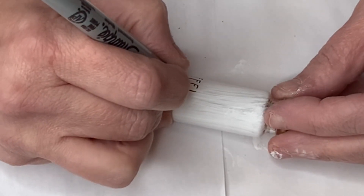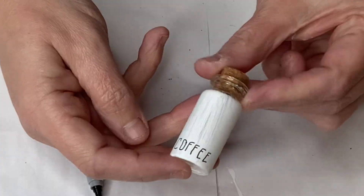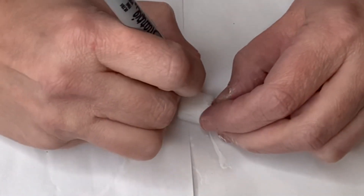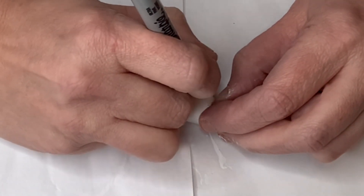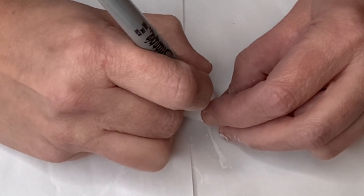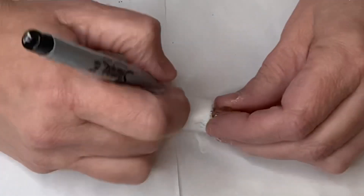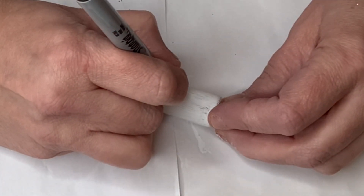This is a fine tip Sharpie and these turned out really cute. I put the corks back in them and they're going to look great on my tray. I'm sure if you have a Cameo or Cricut you could probably do little mini vinyl words — I'm not that great at weeding so I wasn't even going to attempt it.